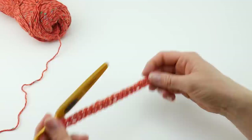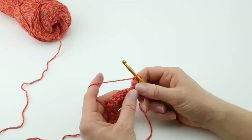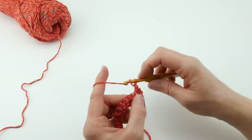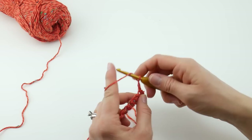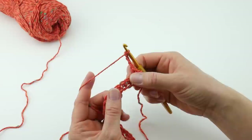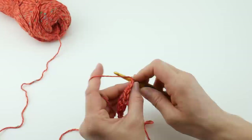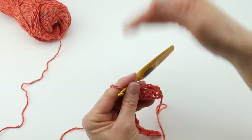For row 2, we're going to begin creating this parallel fabric — all these little parallels. Chain 1 and turn to move on to row 2. For this row, single crochet in that first stitch, then chain 4. Skip the next 3 single crochets — look for those little loops at the top, so 1, 2, 3 — and then work a single crochet in the one after that. So we have this little open loop with a line that goes across, and we're going to be stacking those as we go.